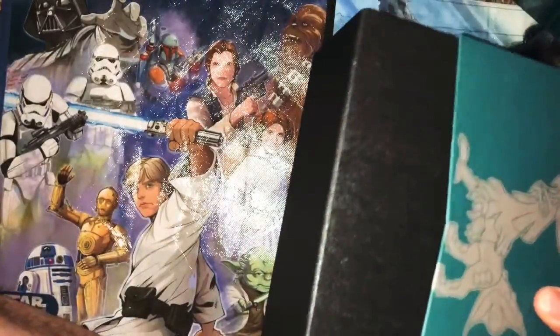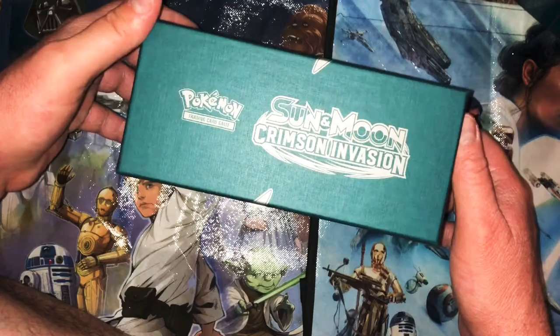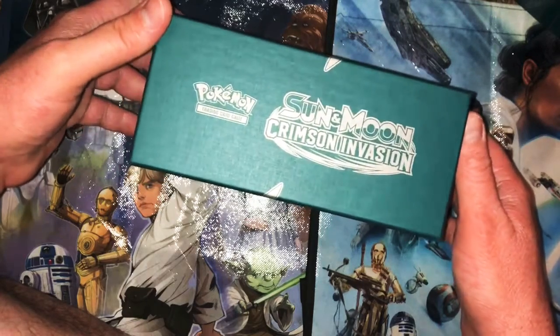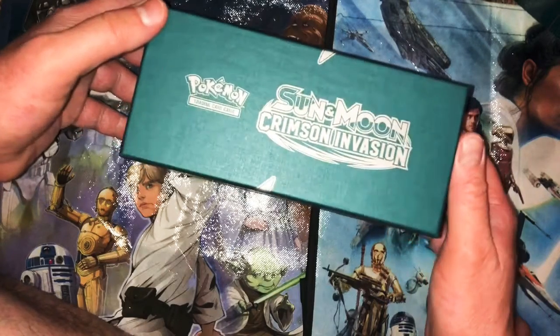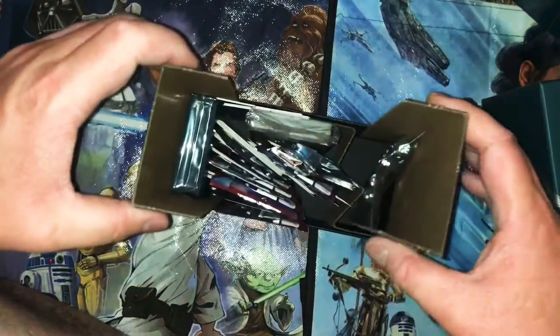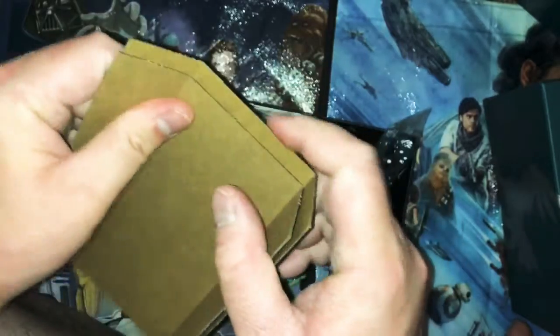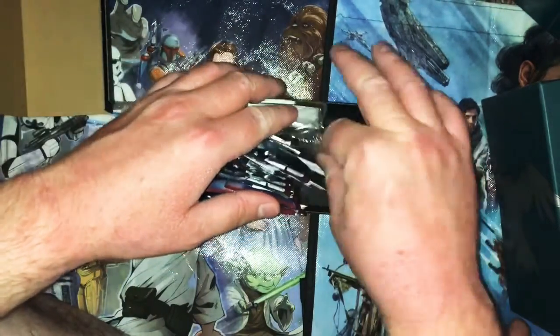These cards have already been opened. Just like the Marvel pack thing, I didn't buy this — someone bought it for me and they just wanted to see what was in here before I told them I was going to make a video. They didn't want to wait so I said whatever. All the cards that are in here were legitimately in this box.